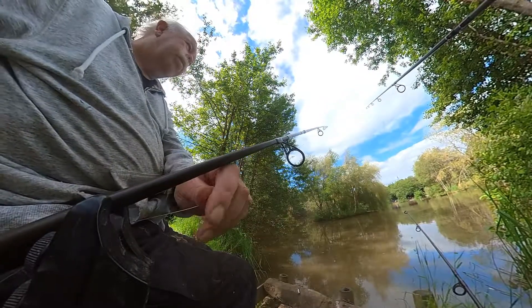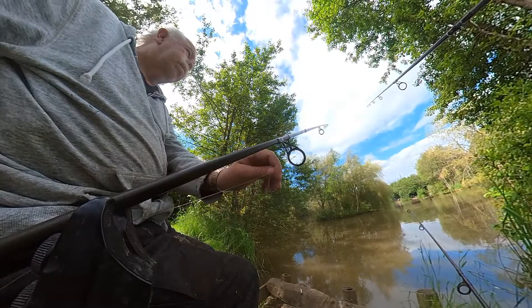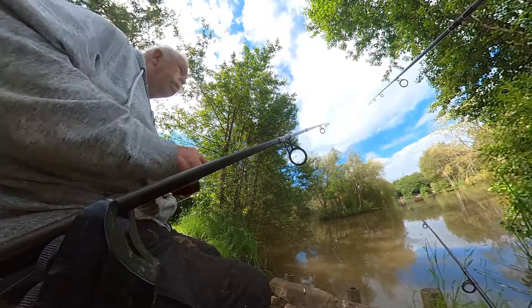Anti-reverse on, bait runner on, into the rod rest, bite alarm — and we're fishing.